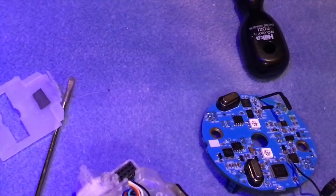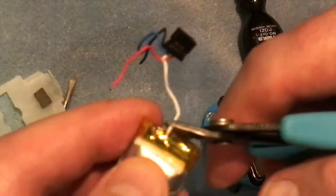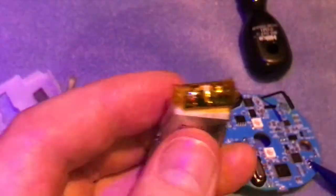Let's do the same with this other battery. I'm going to cut the positive very low down, make sure it's out of the way, and cut the negative a little bit higher up so the two can't touch each other.